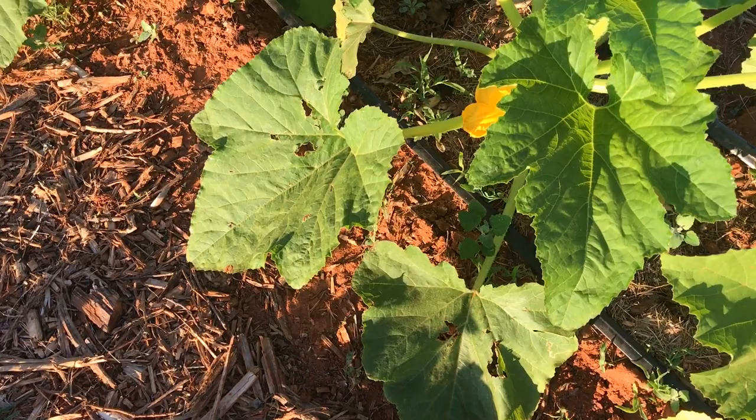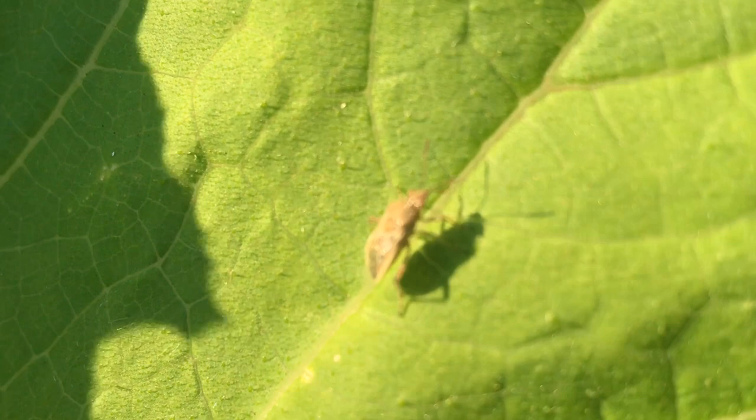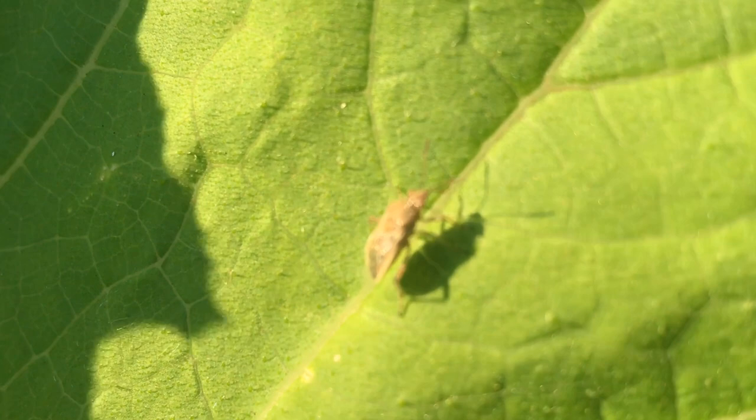In addition to destroying the eggs, you can also scout for the young bugs called nymphs or the adults, and you can crush them or put them in soapy water — any way that you can find to dispose of them.